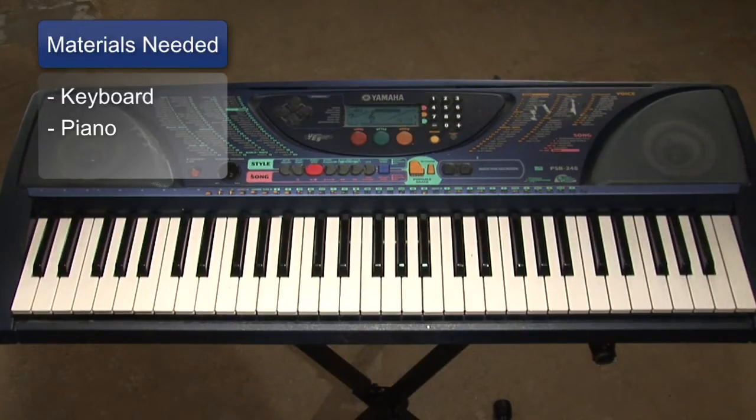You'll of course need a piano to learn the chord, or you can also use a keyboard, which is what I'll be demonstrating on today. Let's take a look at the keyboard.